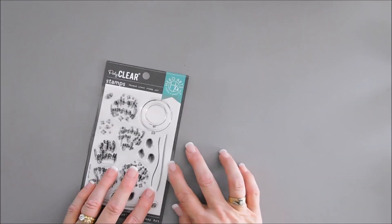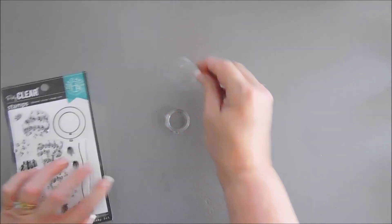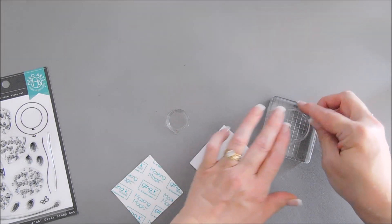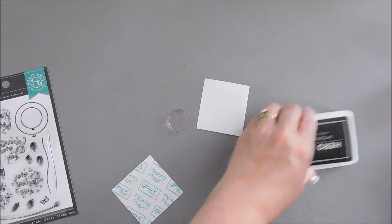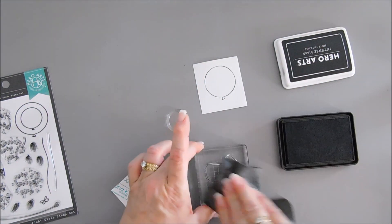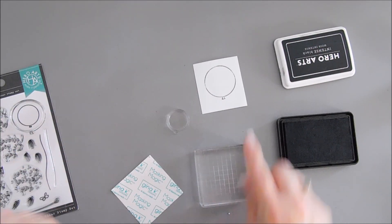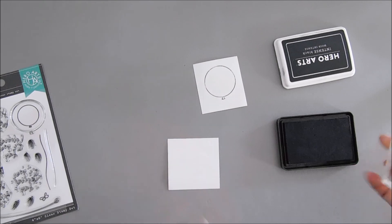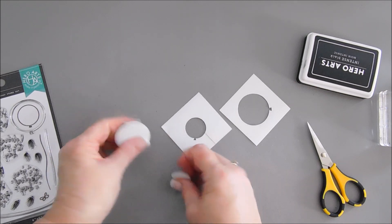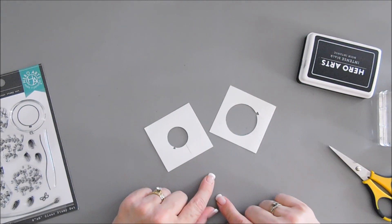For my next card, we are going to create a mask for our balloons. I'm going to take some masking paper, stamp our balloons, and then cut these out. I want to make sure they're centered. We're not going to use the positive piece — we're going to use the negative piece. You could keep the positive pieces as masks too. Now I have the negative pieces, and we're going to use these to color in our balloons.